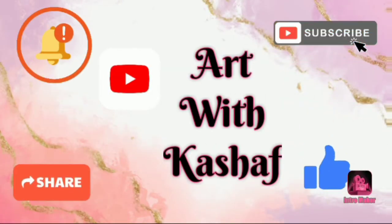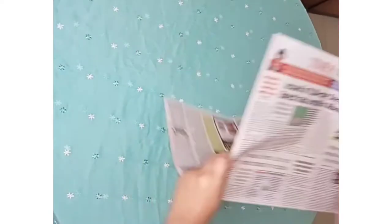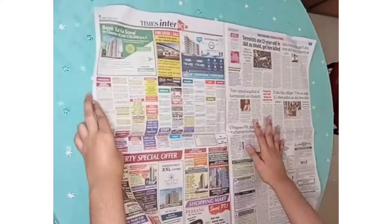Hello friends, welcome back to my YouTube channel Art with Kashif. Today I'm going to make fluid art. Let's get started.